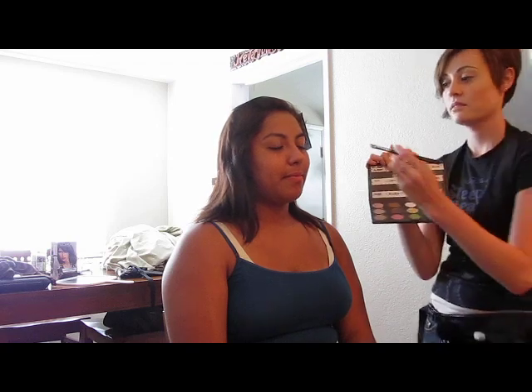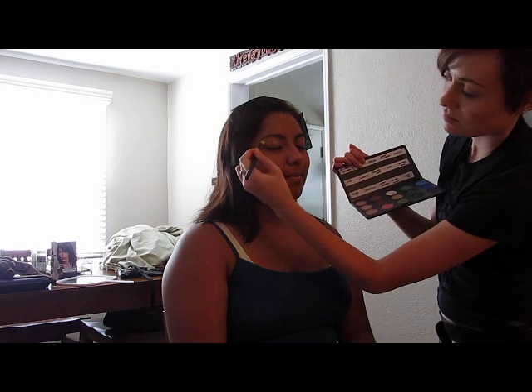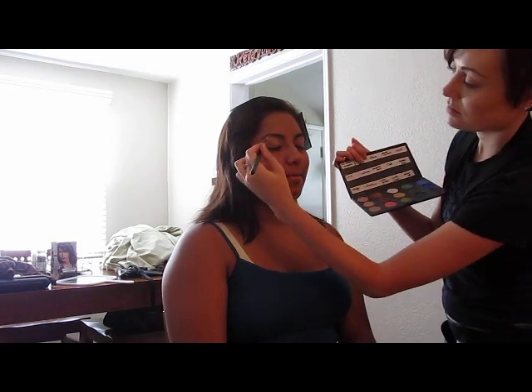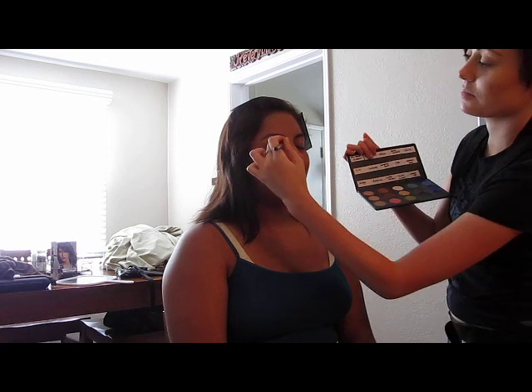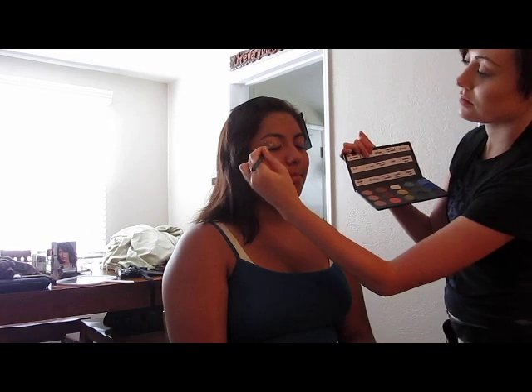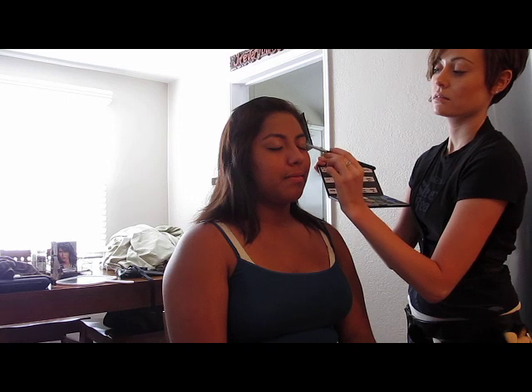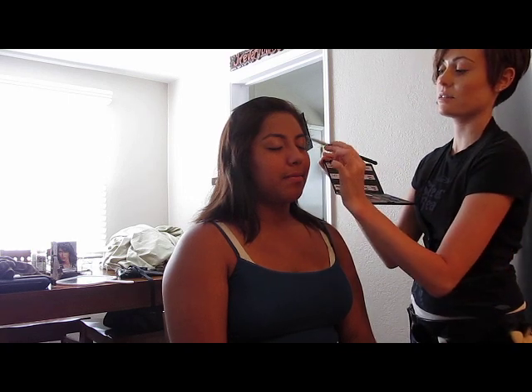I'm just going to take a shimmery color — I'll pop it out so you can see it in case I'm out of frame. We're just going to pack that all over her eyelid. It's kind of just a tan color. We're just going to keep the look simple because she's going to be in a photo, and I'm just putting on a light layer because we don't want to make it too heavy.